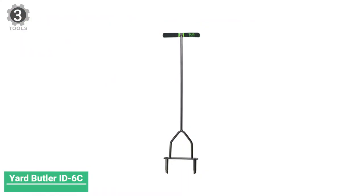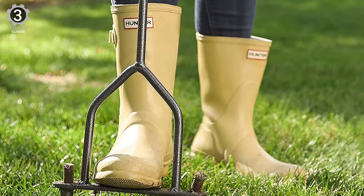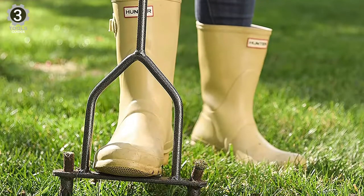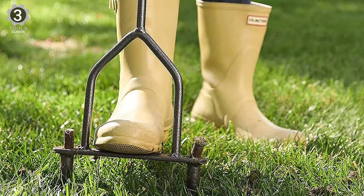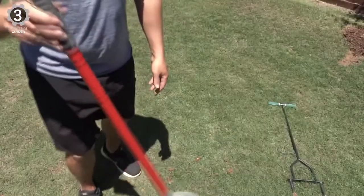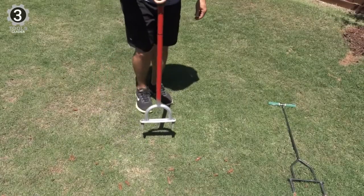Number 3: Yard Butler ID60 Manual Lawn Coring Aerator. Yard Butler is a manual aerator that minimizes the thatch and compaction of the soil, allowing fertilizers, air, and water down to the root zone. It is ideal for small lawn areas and helps to enhance heat and drought resistance in the turf.